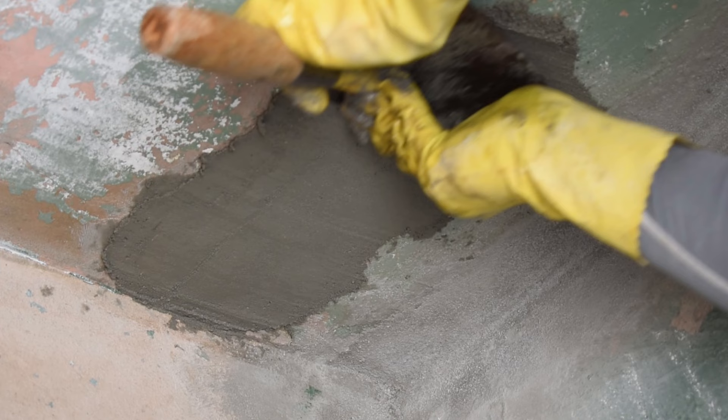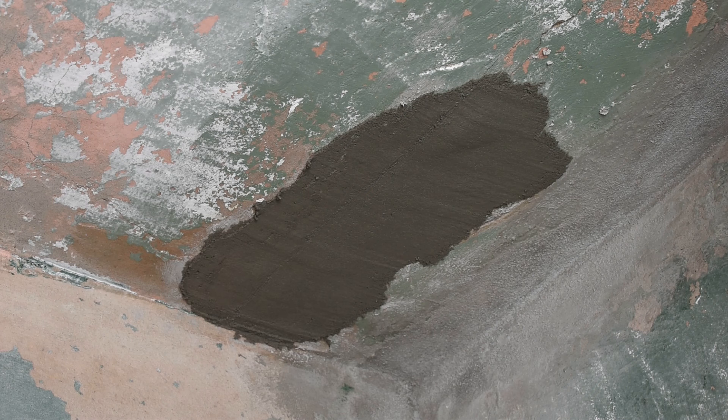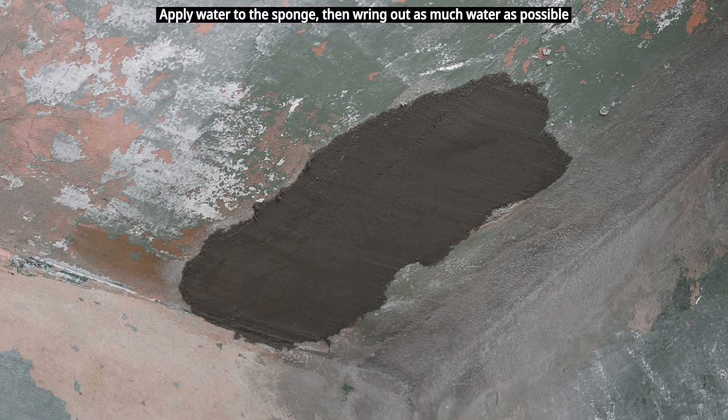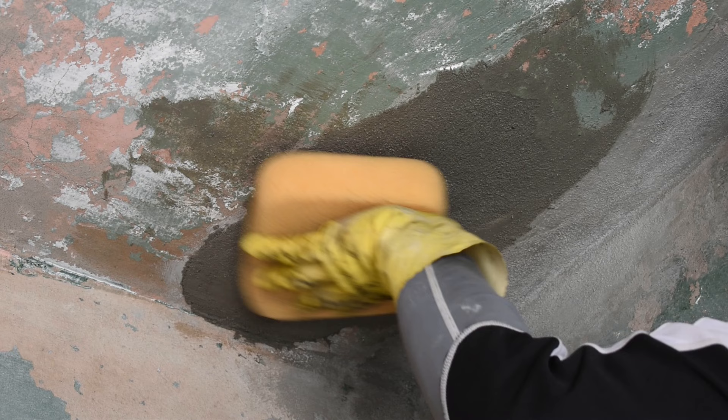Now we're going to wait about a half an hour for that to set up a little bit, and then we're going to finish the surface. The next thing you're going to need is a firm sponge — this is used for tiling floors when you're wiping off grout. Make sure it's a firm sponge; if it's a soft sponge, you're going to end up pulling everything out of the ceiling. Take the sponge, apply light pressure, and use a circular motion to blend in all the edges. If you see that you're pulling a lot of the mortar off the ceiling, you have to wait longer.